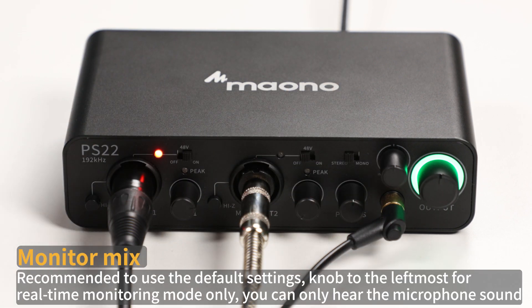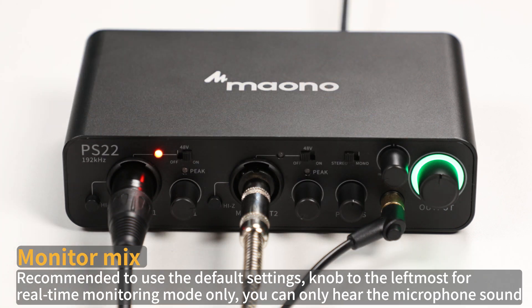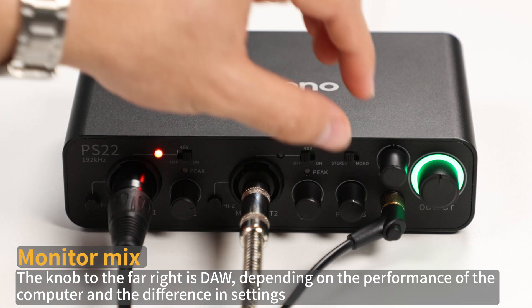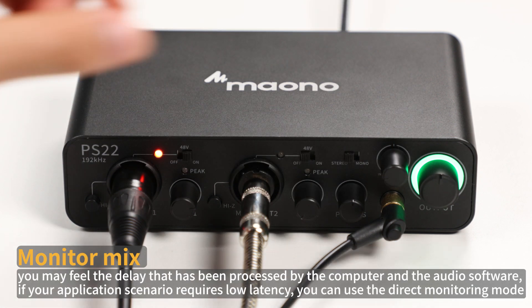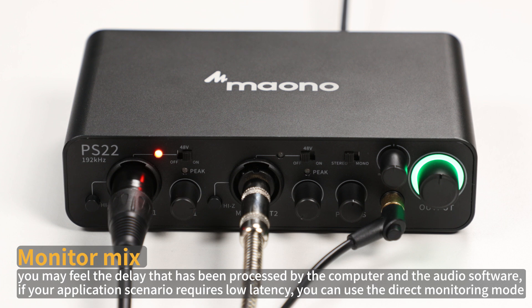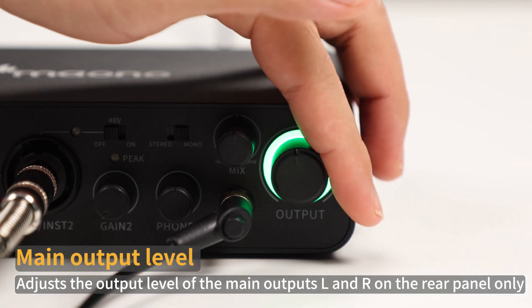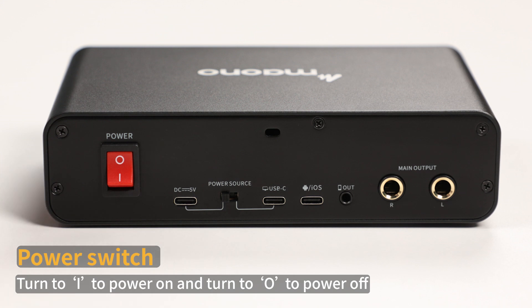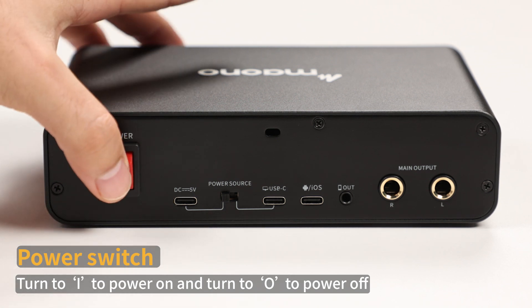Monitor mix: it is recommended to use the default settings. Knob to the left enables real-time monitoring mode only — you can only hear the microphone sound. The knob to the far right is DAW mode. Depending on the performance of the computer and difference in settings, you may feel a delay from audio processed by the computer and the audio software. If your application scenario requires low latency, you can use the direct monitoring mode. Main output level: adjust the output level of the main outputs L and R on the rear panel only. Power switch: turn to I to power on, and turn to O to power off.